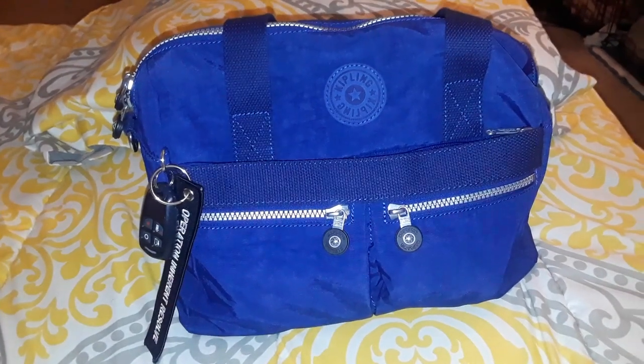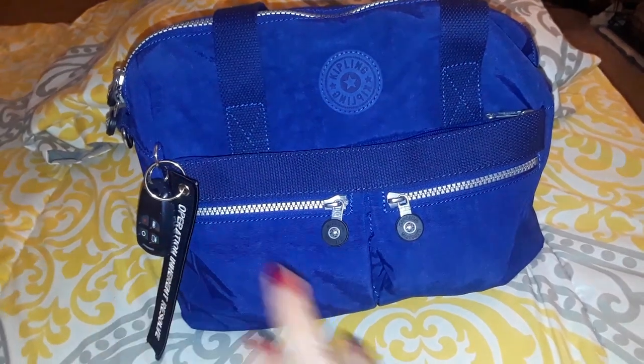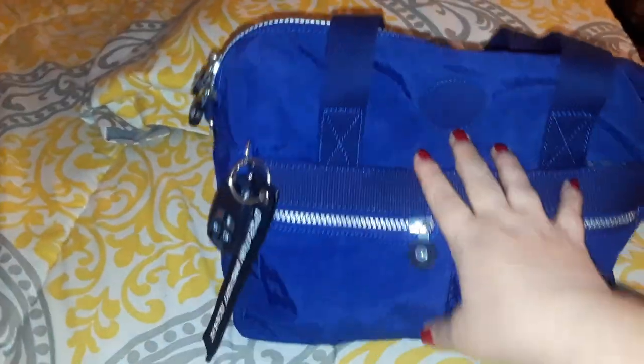This one is in the ink blue color. It has two pockets on the front, one main pocket, and then it has a magnetic snap button on the back. There's also a spot where the monkey keychain is supposed to go.